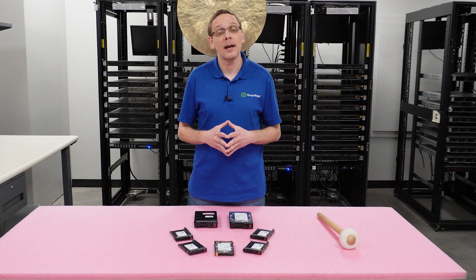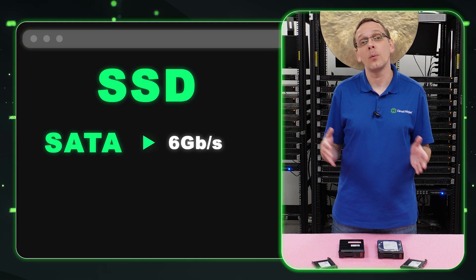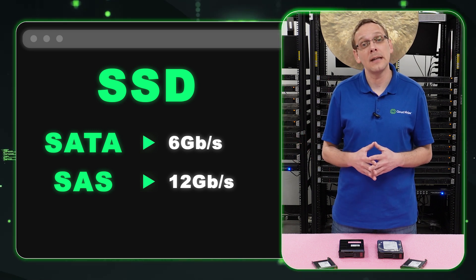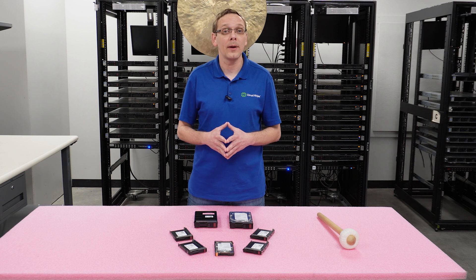What about a SATA solid state drive? With a SATA solid state drive you can get six gigabit per second. And with a SAS solid state drive you can get 12 gigabit per second — that's going to be the real advantage of a SAS solid state drive, it's going to be faster overall. Now we know a little bit more about the speeds; let's talk about the sizes.